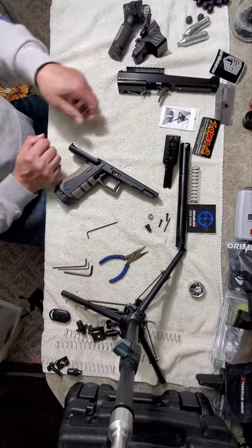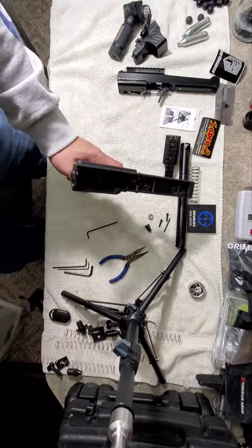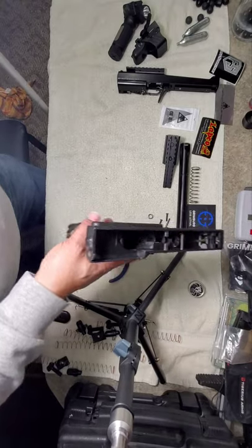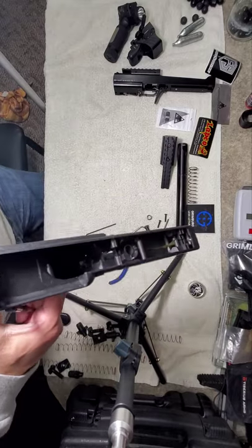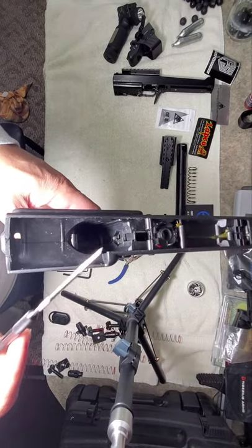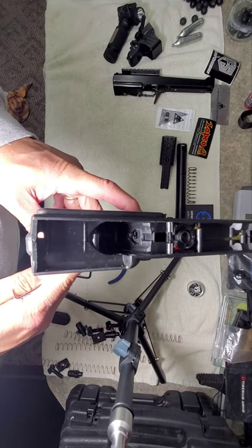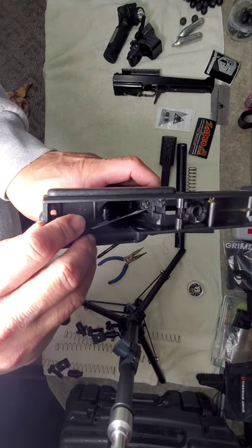Gently pull it up and the trigger should slide right out of there. Make sure you still have your o-ring. Since we don't have to do anything with the internals, I'm just going to set this aside — because this is where our mod happens. Here is your spring — you need to take that loose because here is the mag release that we're replacing. That spring in there needs to come out.